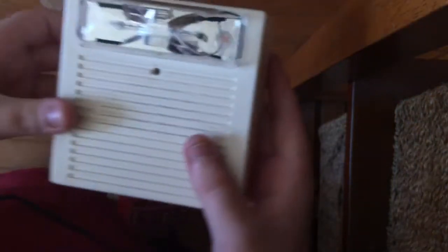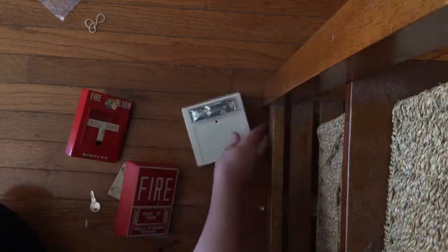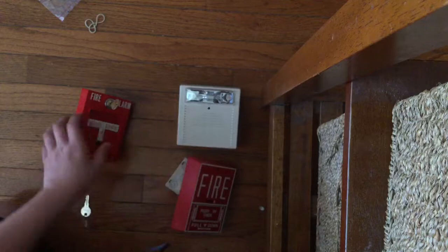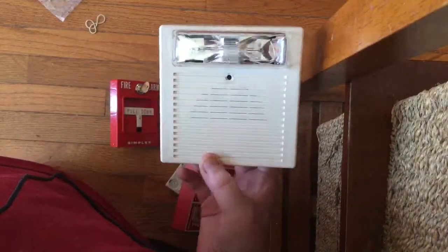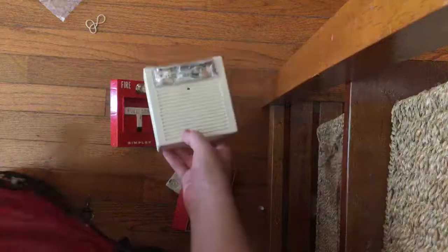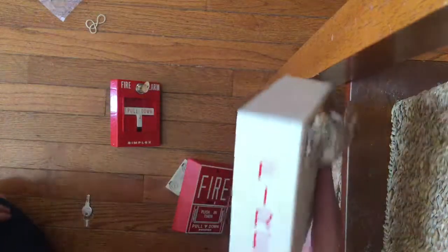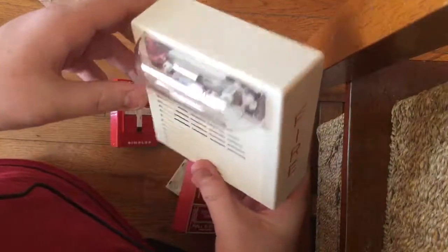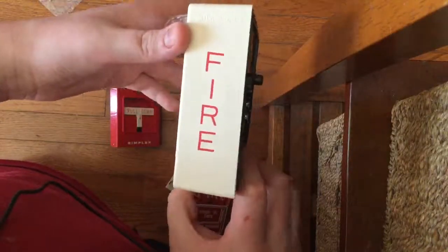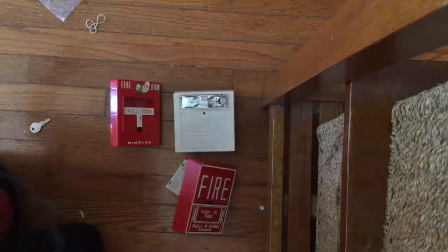It sounds exactly like the MT — you know what these sound like. Anyway, those are the three alarms I got today. The reason I got a white AS is because my white-to-red alarm ratio is heavily red, so I'm trying to even it out. White ASes are extremely rare — I've only ever seen one before. So I now have a very rare white AS. Those are the three things I got in the mail today.